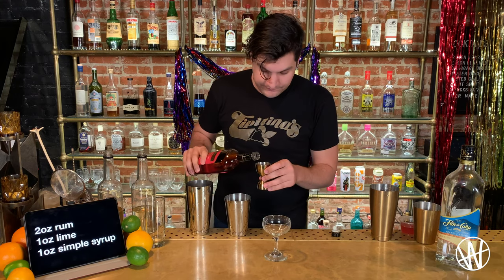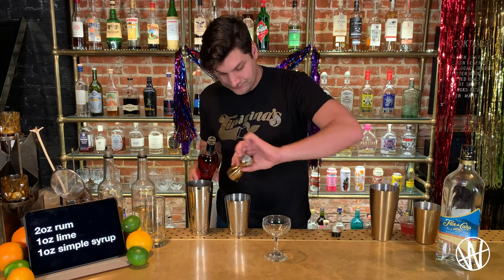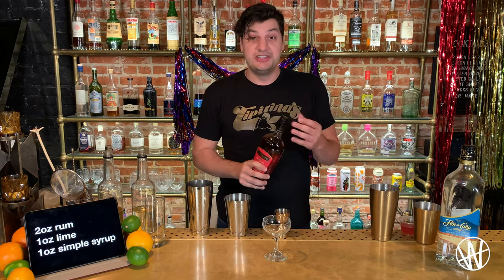I'm using Eldorado Five Year. I really like this Guyanese rum and I'm going to use two ounces of it — all the way to the top. And like I said, we're going to shake this cocktail.